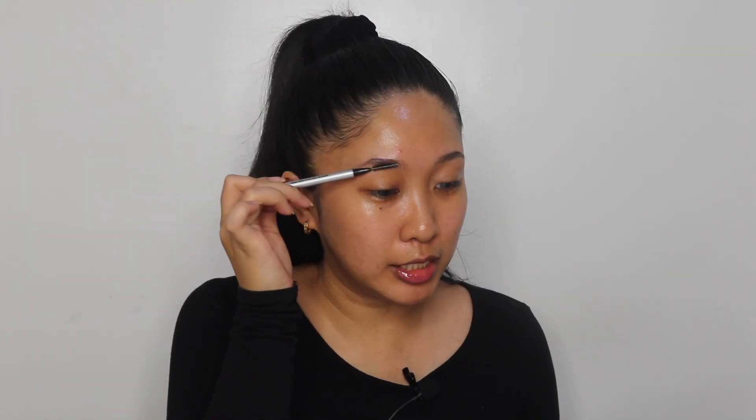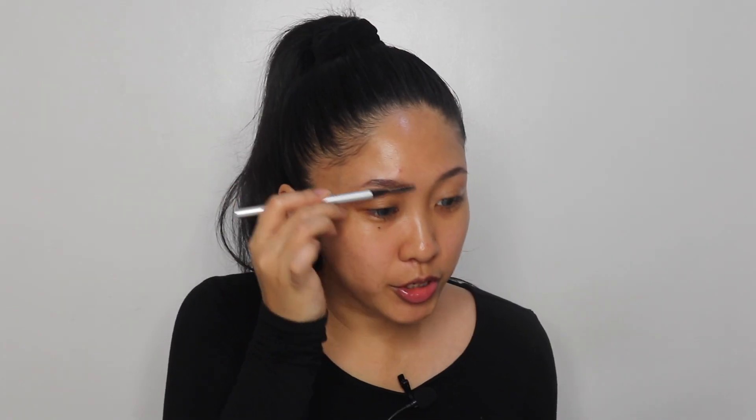I do have an updated brow routine on TikTok and will be posting it as a shorts video, but here's the detailed tutorial. I'm brushing my brows upwards and sideways, laying them down - there's not much to work with. I used to use pomade, pencil, and powders for my brows but now I've transitioned to pens. This one is from Issy & Co - it has a brush on one side and the pen on the other.